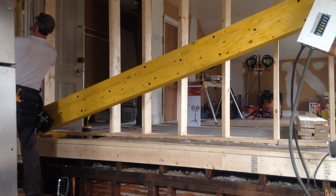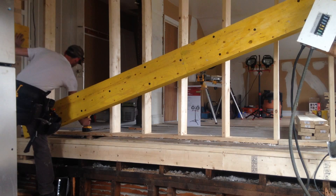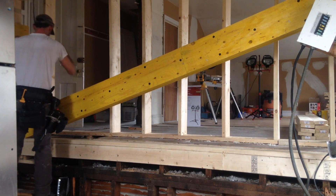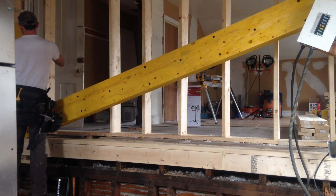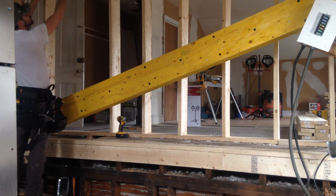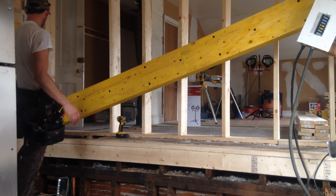It doesn't have to be too exact as long as you're in the right area, because we're going to replace it with posts anyway to jack it up. We'll take this electrical out of the way. We're going to be doing some wiring next after we get this beam up — I can show you how we do older home wiring. We're lucky because the rafters all run this way and there's a lot of easy access, so it's going to be good.